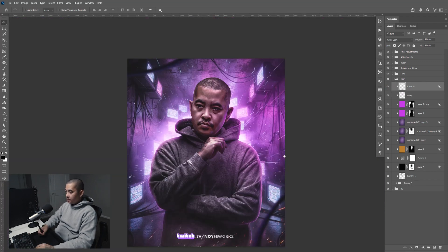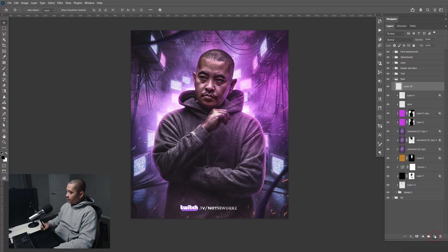I'm just going to delete this. Go down here, create a new layer, then Ctrl-Alt-G to create a clipping mask.